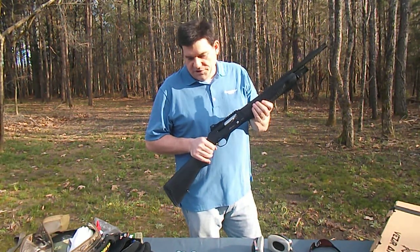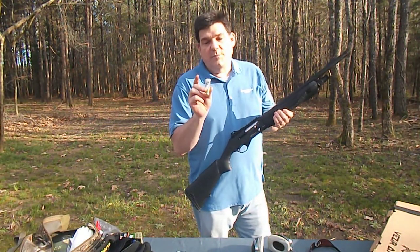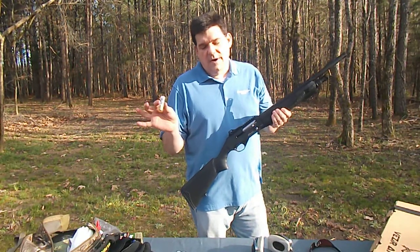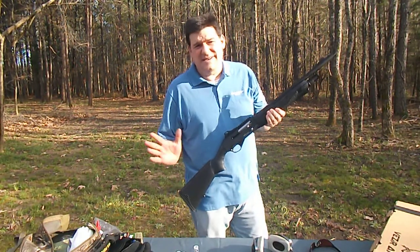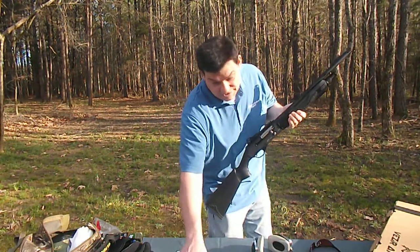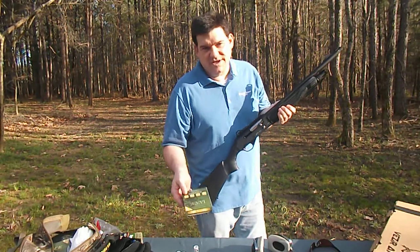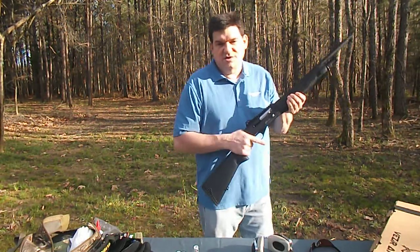We're going to shoot some regular full pressure, full power buckshot. No reduced recoil or police loads or any of that stuff because they don't have a lot of gunpowder in them. Just your regular full power buckshot. Two and three quarter inch is absolutely fine, nine, ten, twelve pellet, whatever.